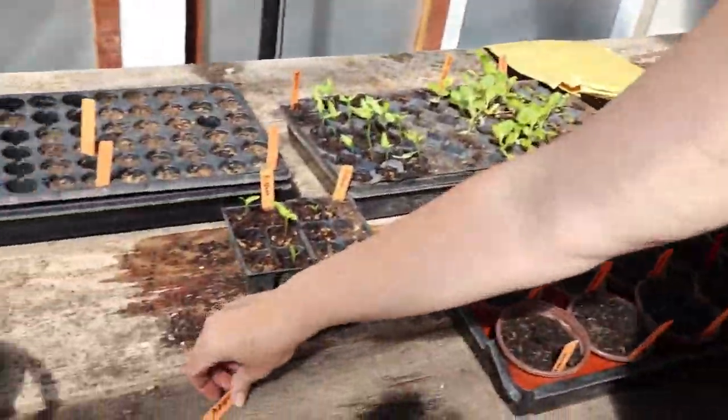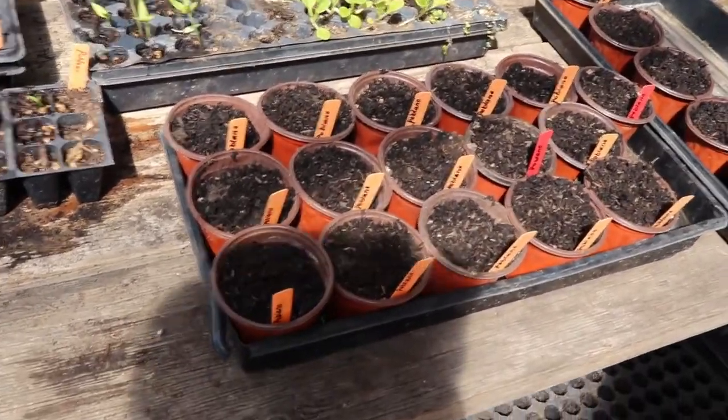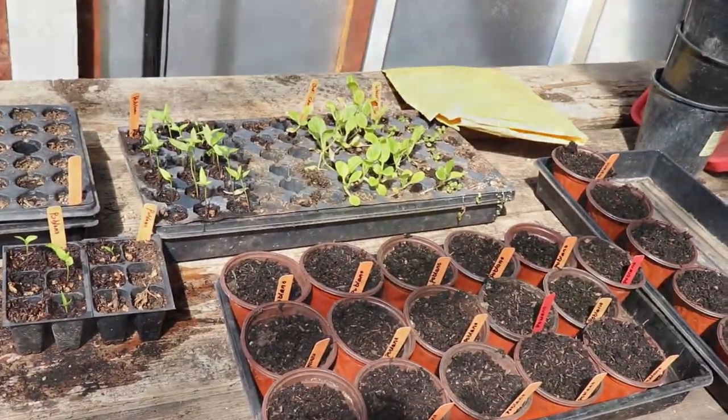Alright, I'm going to step out into the garden. Farmer Jay's in here doing some transplanting — poblanos. Alright, she's busy in here, I'll be busy out there.